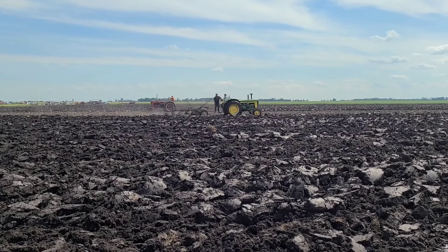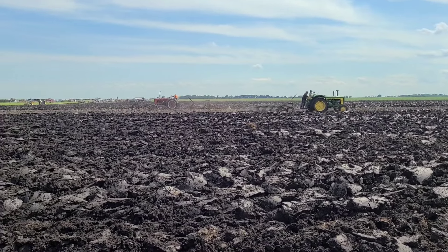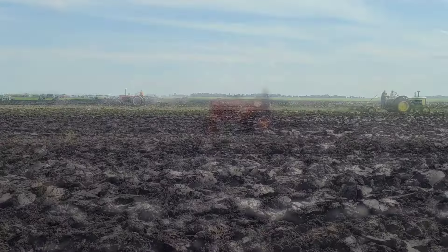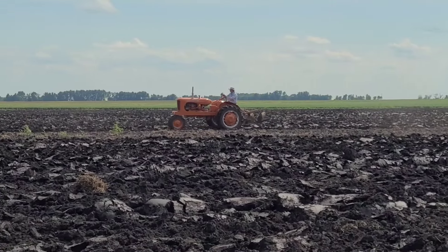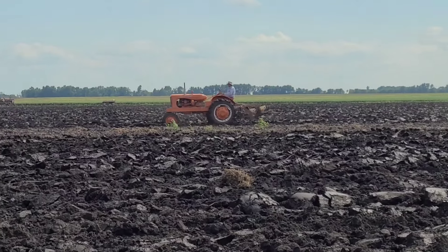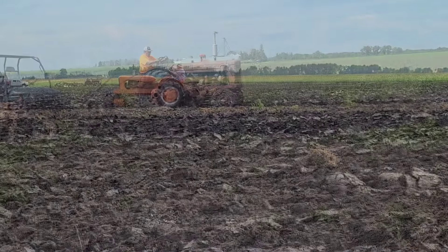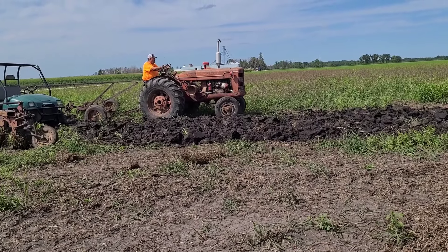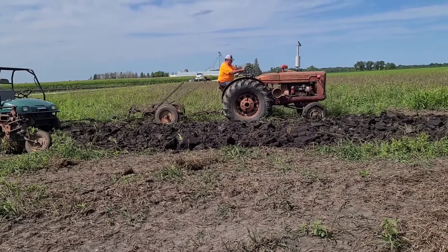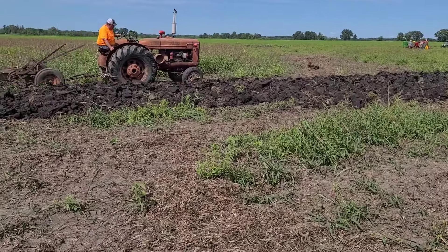There's that John Deere 820. Looks like there's an M in the distance. Massey Ferguson there. Well, that's the only Allis I've seen out here today — it's a WD with a mounted, looks like a two-bottom from here. I believe a W6 to me. The ground over on this side is even harder than what we just plowed.